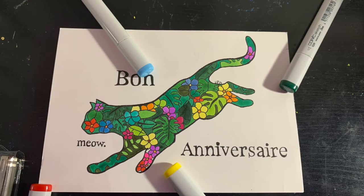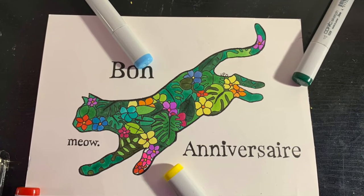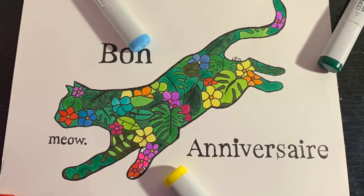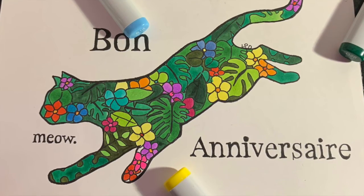This is the final card, which was for my grandmother who likes nature and plants. I did the outline of a cat and instead of putting fur I put a bunch of different colored flowers and different types of plants — and this one is actually my personal favorite. I think all the colors go really well with each other and the fancy text just pulls it all together.